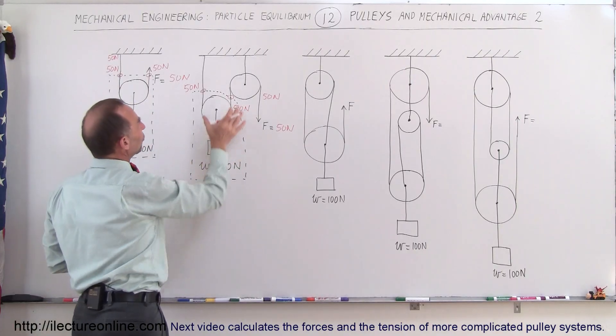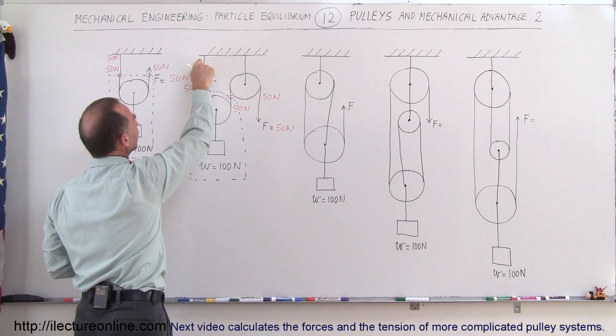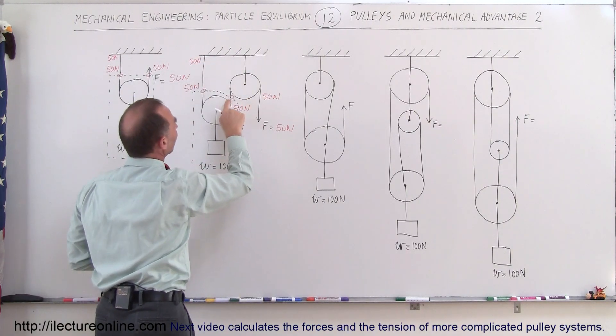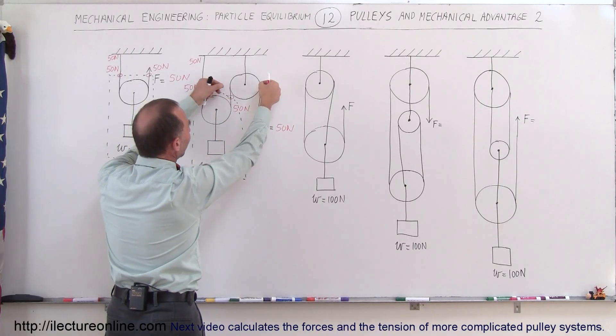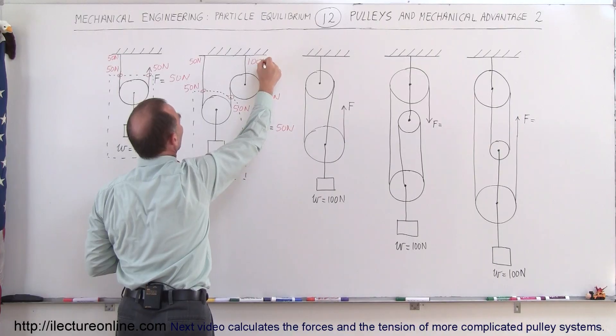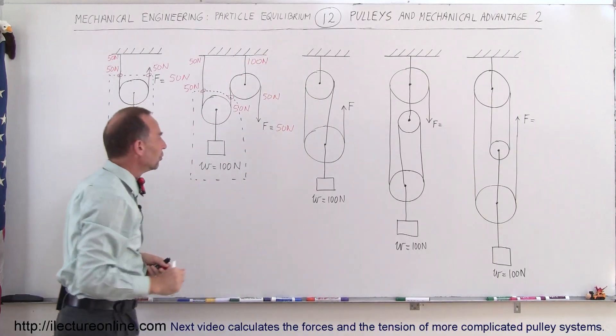How much force is pulling on the ceiling? The upper fixed pulley has 50 N on one side, and the anchor point on the other side also has 50 N pulling down. So we have 50 N plus 50 N, giving 100 N pulling down on the ceiling attachment, which means the ceiling must pull back with a force of 100 N. So it's 50 N on the applied force side and 100 N on the ceiling.